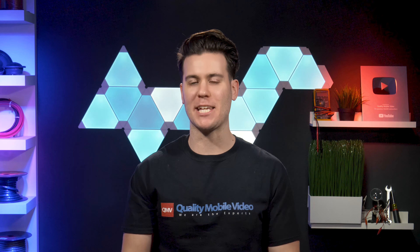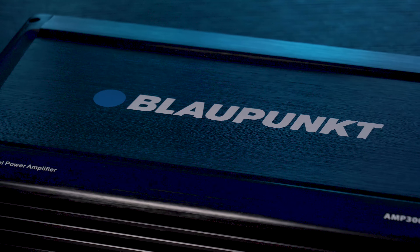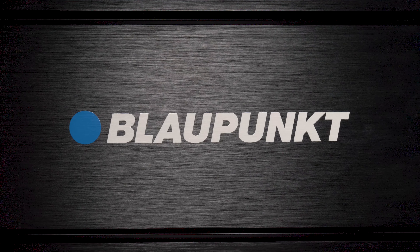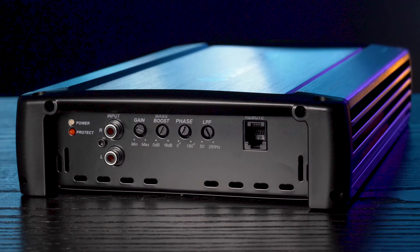Blaupunkt amps are cheap and efficient, available online from us at qualitymobilevideo.com and in Walmart stores. These won't break the bank and offer very solid performance.